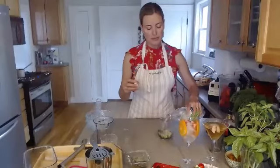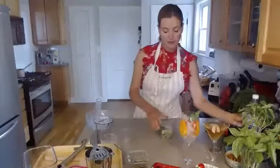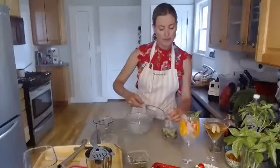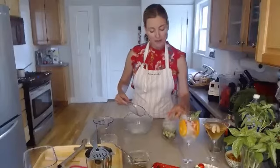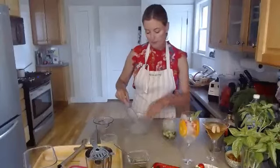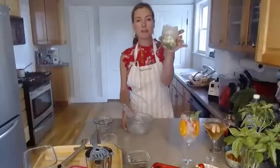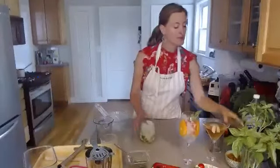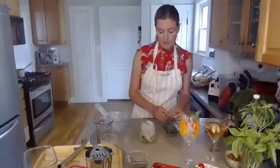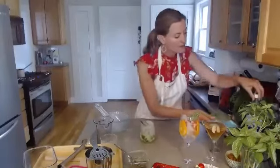Now add sparkling water — fill the glass about halfway. Then fill the rest with ice. Paradoxically, the more ice you have, the colder it stays and the less your ice will melt. Add an extra mint leaf as a garnish, whatever you have available.